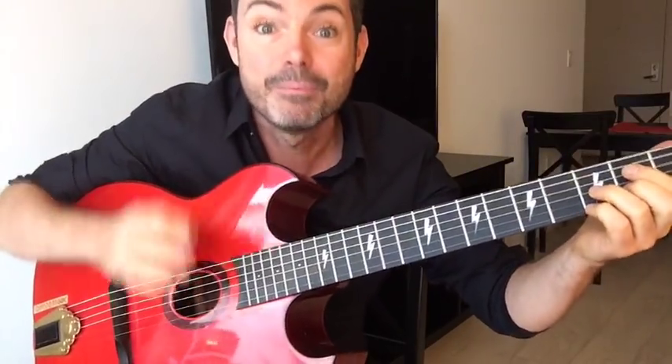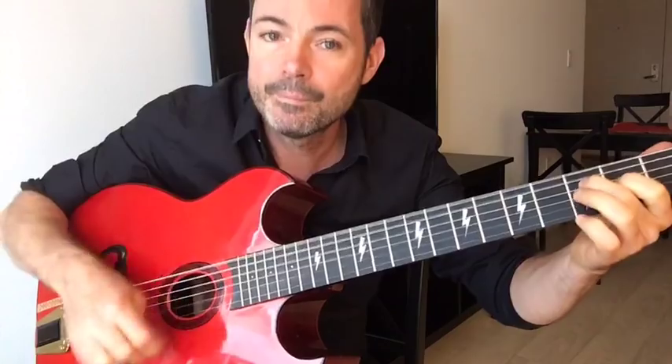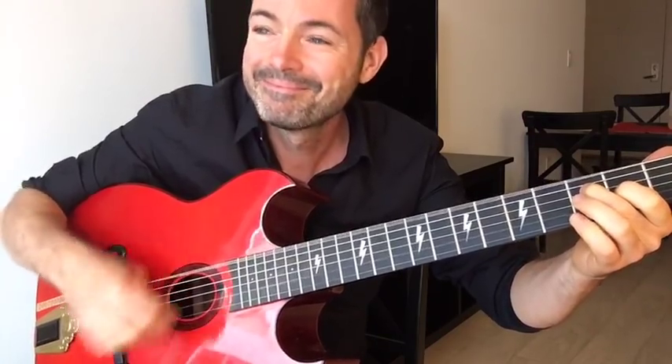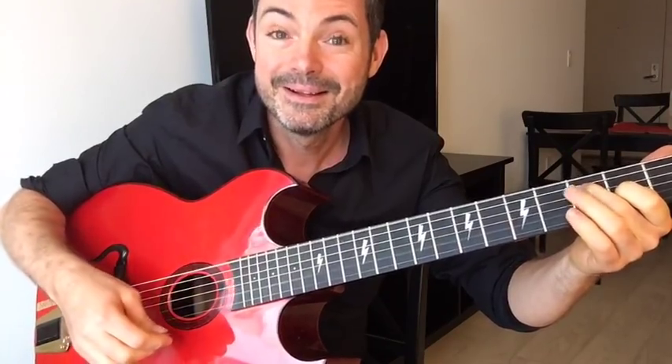That's secret number one: warm up. If you take just two minutes to do that before you play La Pomp, when you start to play swing and the rhythm you're going to be loosened up, and that's really important.